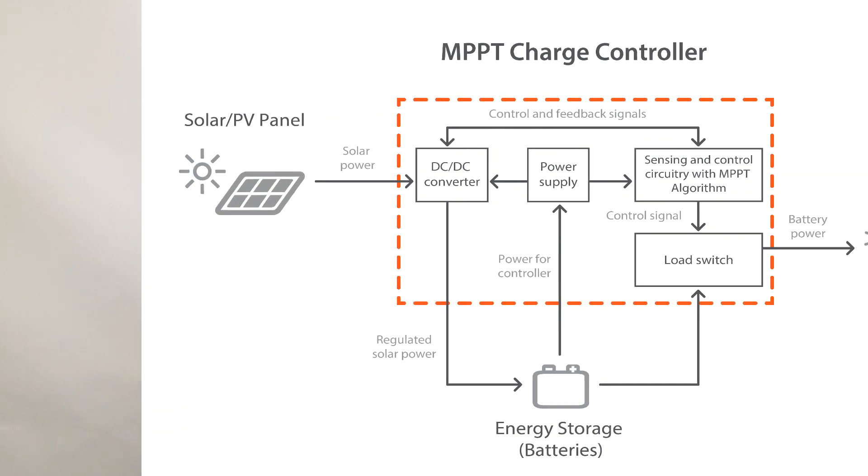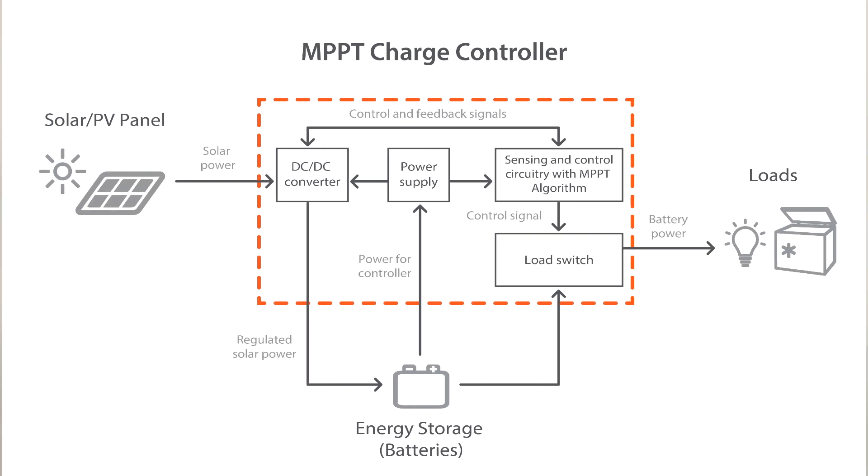This diagram shows a circuit block overview of an MPPT solar charge controller, as well as how it can be integrated into an off-grid system. The controller itself is powered by the battery bank. The controller regulates solar power input and converts it into charge power output compatible for the battery bank.